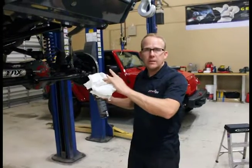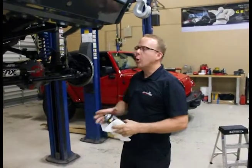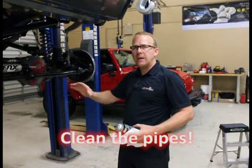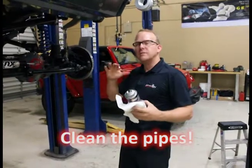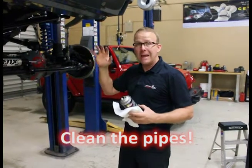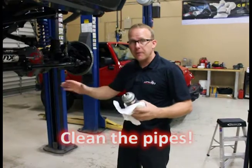We got all the pipes on, we double checked all of our work. We're going to go back now. Last step with the pipes — you've got to get all the hand prints, any grease, any lubricant, anything that's on the outside of the pipe, you've got to get it off. If you don't, when you start it up, as soon as it warms up, whatever is on the outside of the pipe is going to impregnate itself right to the pipe. Literally, if you've got a hand print, by the time it heats up and cools back down, you're going to have a hand print on the pipe forever.